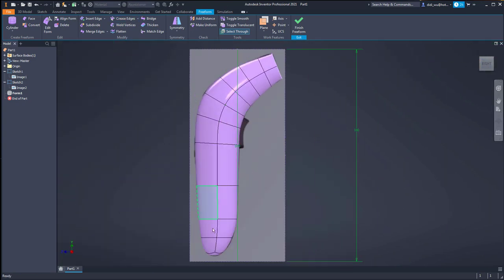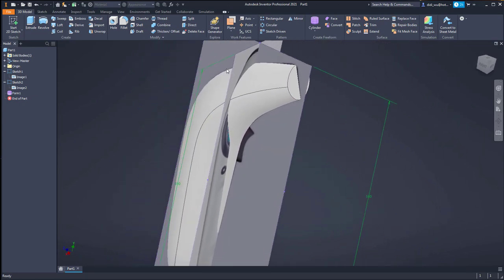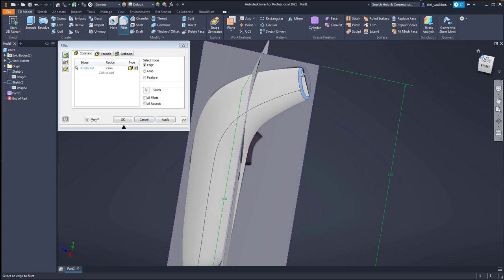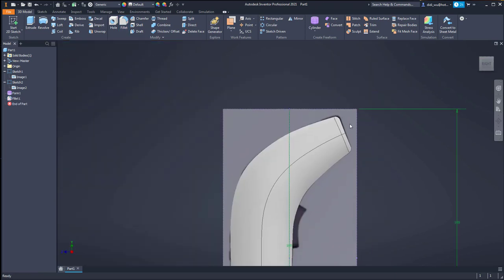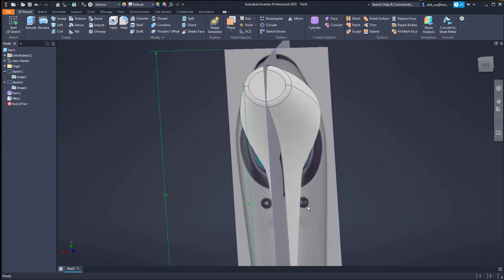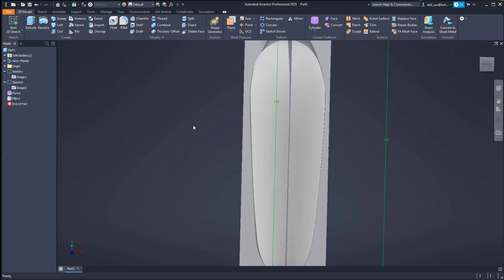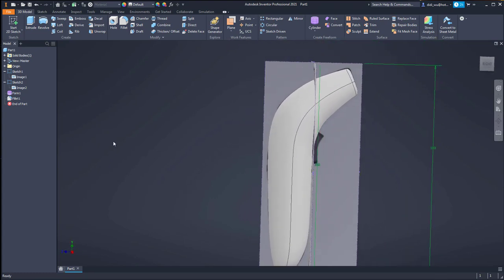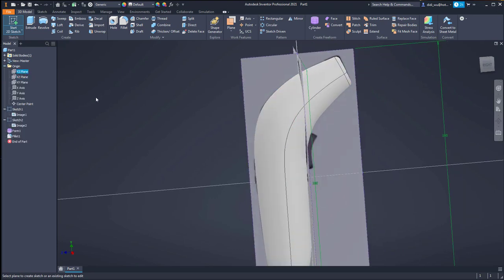I also use the Insert Face and Crease feature, which uses a fillet to maintain sharp edges. Later on I will use Fillet to create a round shape. When you exit the sculpt environment, the sculpt automatically turns to a solid, and then you can add a fillet - treating this solid as an ordinary solid in Inventor.